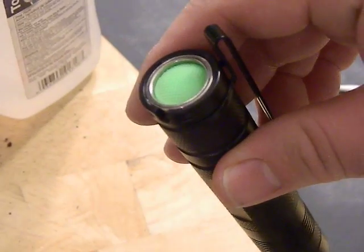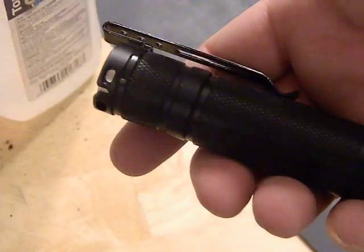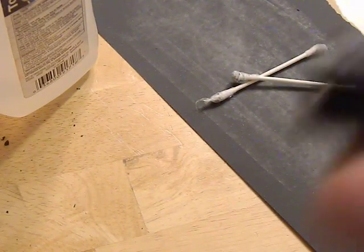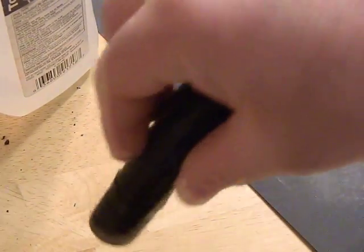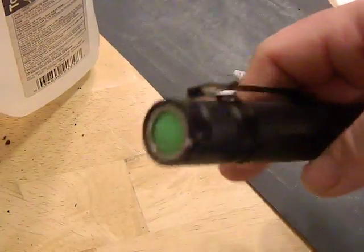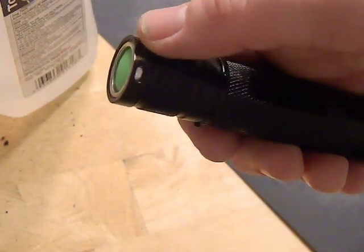In the rear we have a glow-in-the-dark boot for the switch, and we also have a magnet — I put a magnet ring into the tail cap so I can stick it on things. The pocket clip can actually be positioned down here so that way it can tail stand and is magnetic. You can stick it to things — great for fixing work — plus pocket carry and lanyard hole, all that jazz.